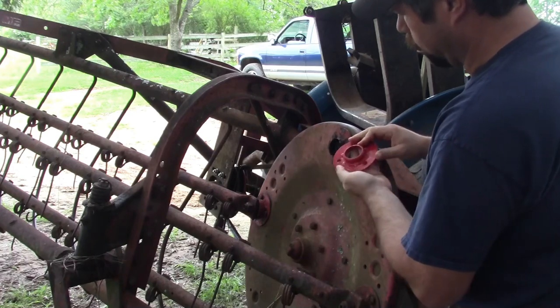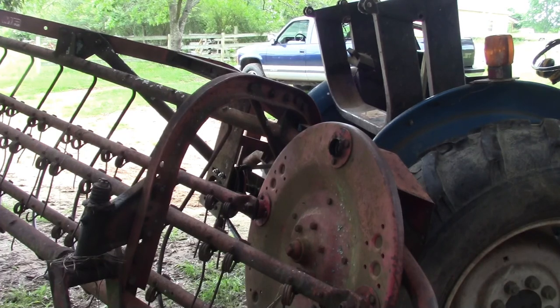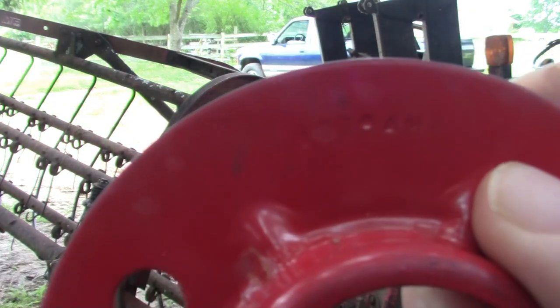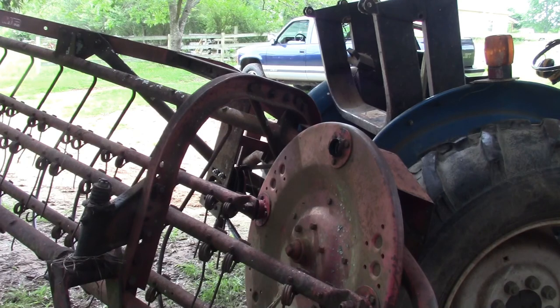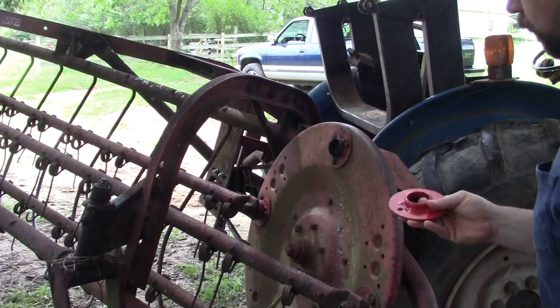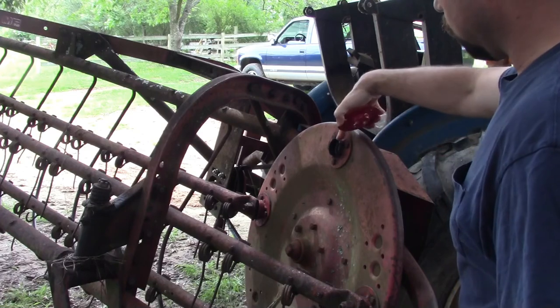I went ahead and ordered eight of these. Here's the part number — for anybody with a Massey Ferguson Model 25 hay rake — I believe it's 5013 94M1. They're made in China, but whatever, what ain't made in China. Got to be better than this because this one is messed up.